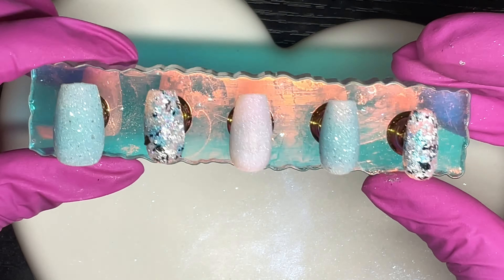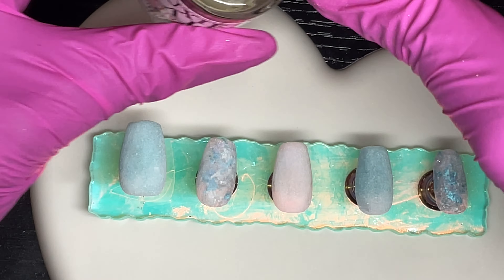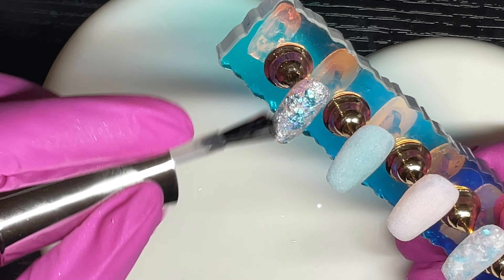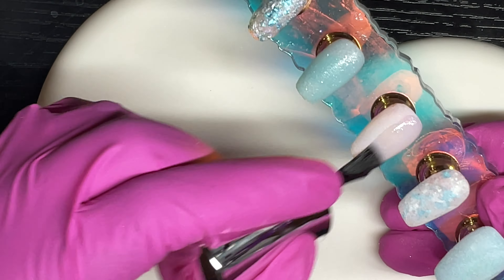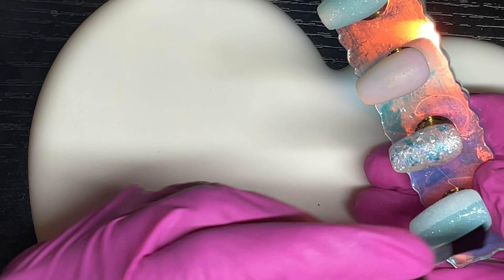Here are all five nails with dip powder applied. I encapsulate in Luxi Nail clear off camera, then apply a generous amount of activator to all nails and give that about five minutes to harden. I then lightly go around each nail with a nail file to clean up any edges hanging over, and buff them smooth as well.